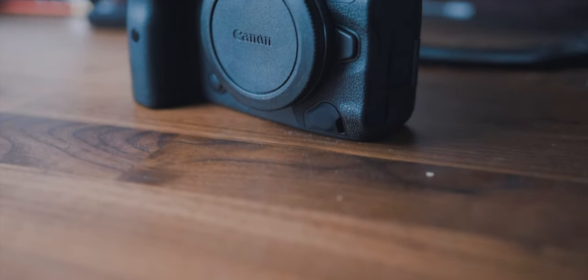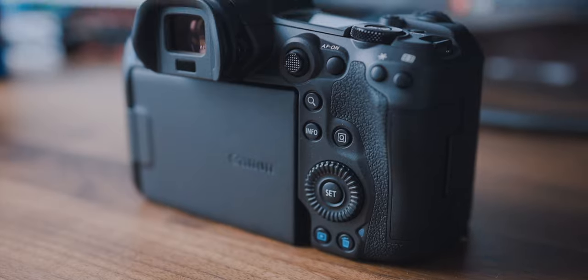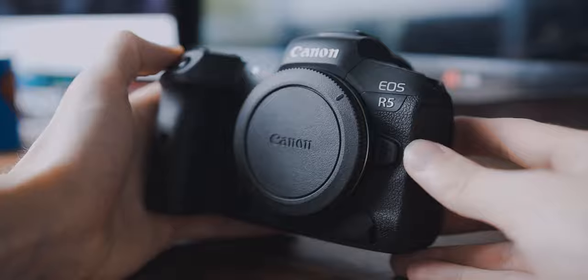All in all, I can say the overall image quality of the R5 is just incredible. The Canon EOS R5 is a really good camera for photography and I simply don't want to miss it anymore. Especially if you're a professional photographer, this camera can pay itself off — so I would recommend going to your local camera store to check out the R5.